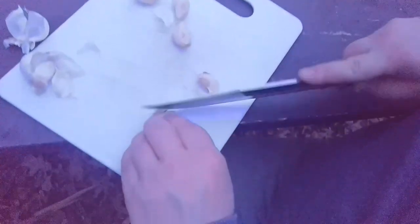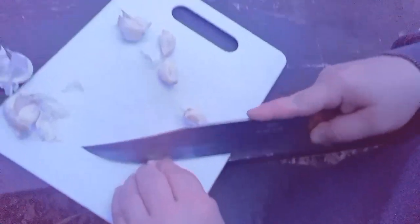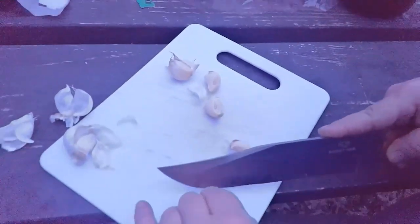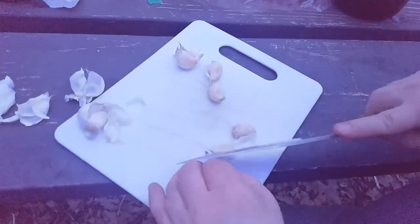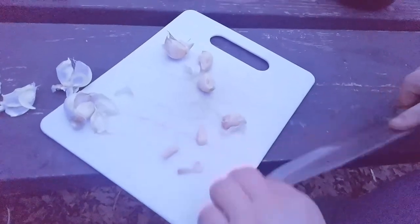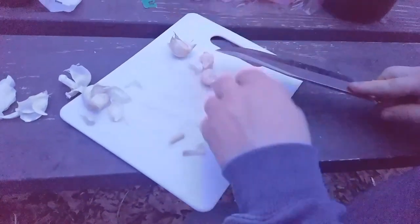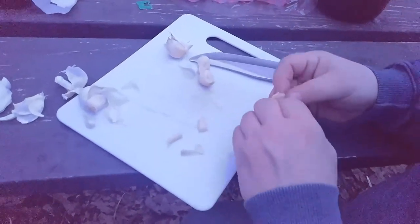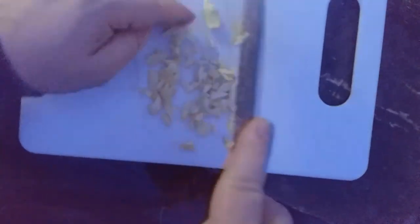Ralph's gonna get some garlic ready — make sure there's a little green weenie in there. Gonna add that to the pizza sauce. Get the good stuff out of there. It's old garlic, but it's still worth something. Garlic, spaghetti sauce, free cheese Italian blend.